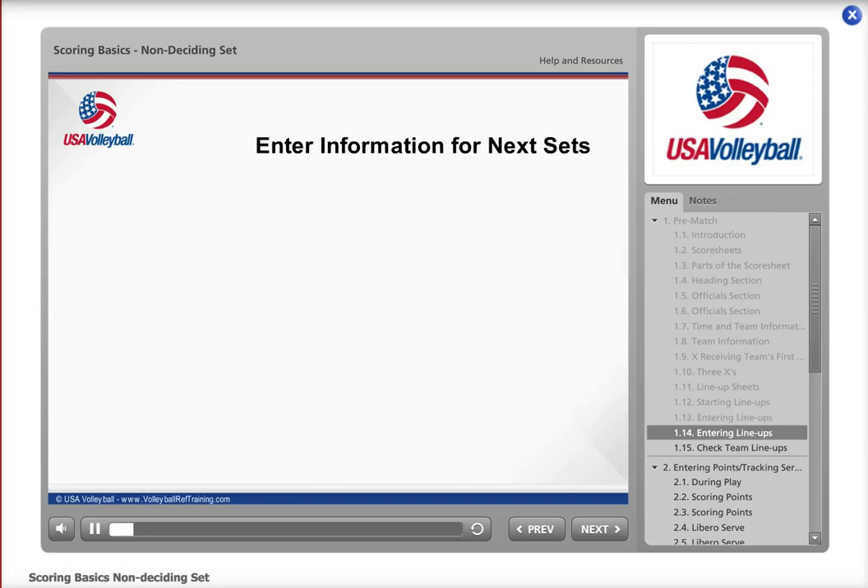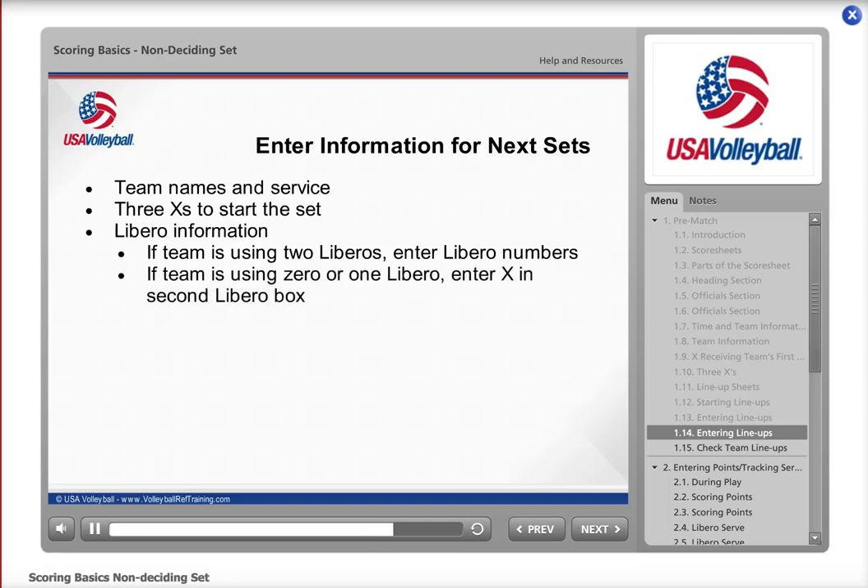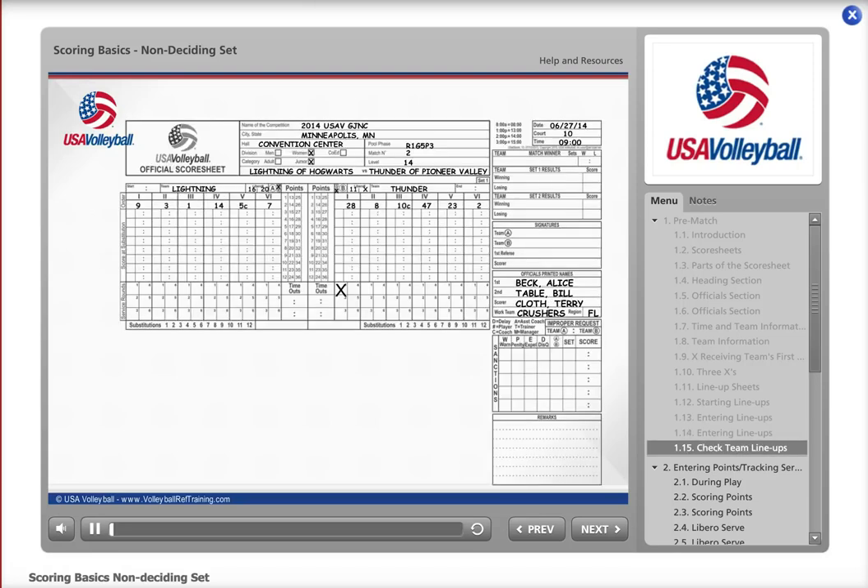After completing the information for the first set, enter the information you know for the second set: the team names and service status, remembering that teams will switch sides and the team that served first in set one will receive in set two. Enter the three X's, and the Libro information for both teams. If a team designated two Libros in the first set, enter both Libros for the second set. If the team designated zero or one Libro, leave the first Libro box blank but enter an X in the second Libro box.